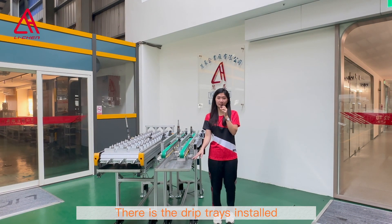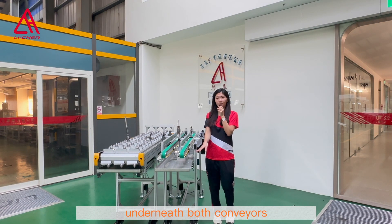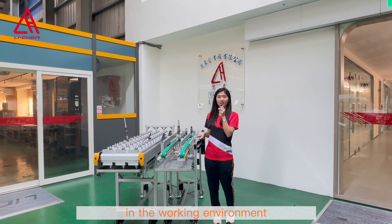There is a drip tray installed underneath both conveyors to maintain cleanliness in the working environment.